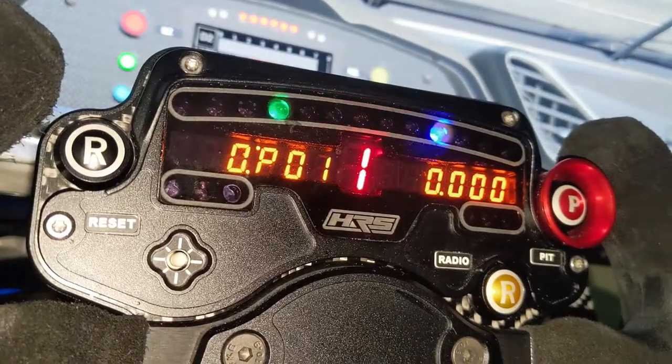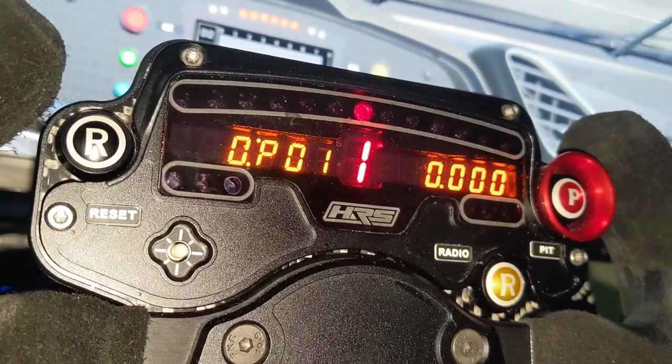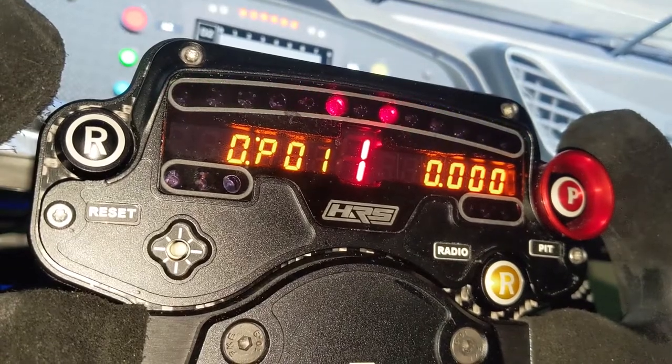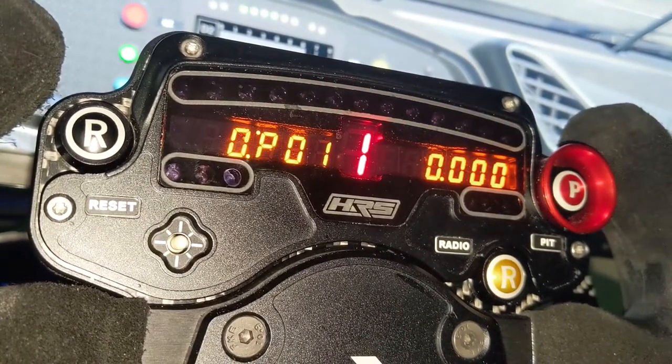Straight off the bat, one of the biggest downsides to this wheel is that unless you've got a special quick release, it's not compatible with your Fanatec Elites, your Thrustmasters, your Logitechs — whatever it might be. This is definitely something made for a direct drive wheel: a SimuCube, an Augury, something with a quick release that is custom made. So if you don't have one of those, this isn't going to be the review for you. But if you do, I'm going to go over why I think this is definitely worth your money.